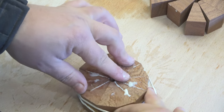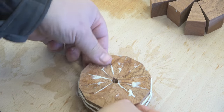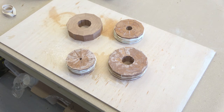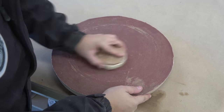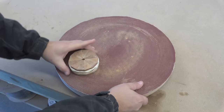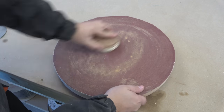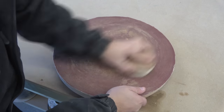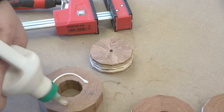Then I will repeat the same process with each and every ring. Once the glue has dried, I can give a nice gentle sand on both sides before we begin to glue everything together. I'm using a coarse grit sandpaper, like 80 grit-ish.